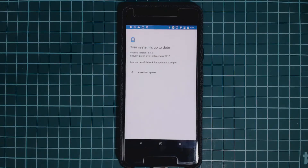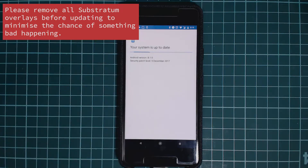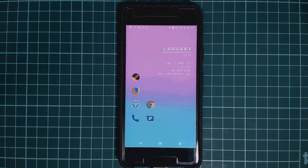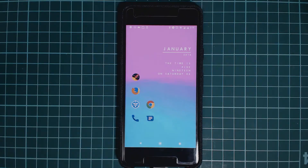Hey guys and welcome back to another video. Today I'll be showing you how to update your modded or rooted Pixel 2 or Pixel 2 XL to the January security update for 2018. When I check for updates it doesn't say there are new updates, probably due to some system or vendor modifications. So if you're stuck on a previous build of Android and wanting to get to the latest, the steps I'll be doing today will cover reinstalling TWRP and rooting this Pixel.